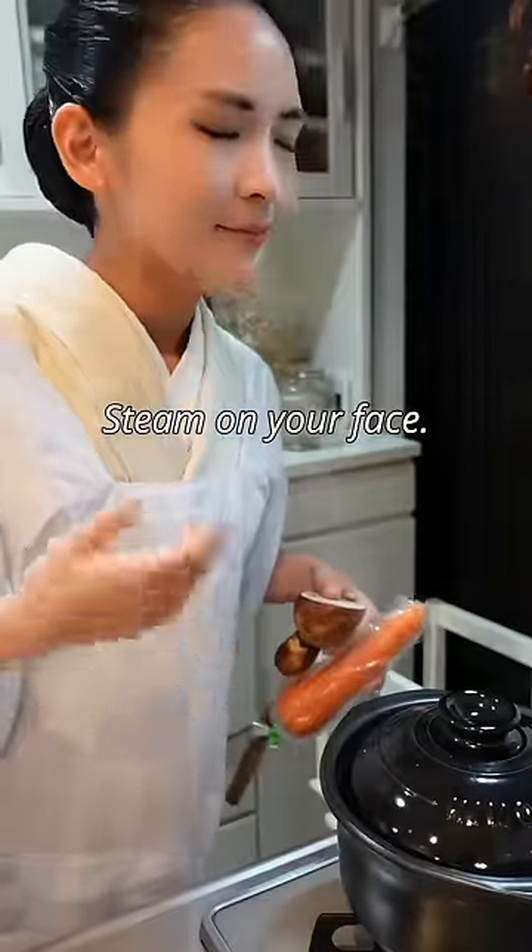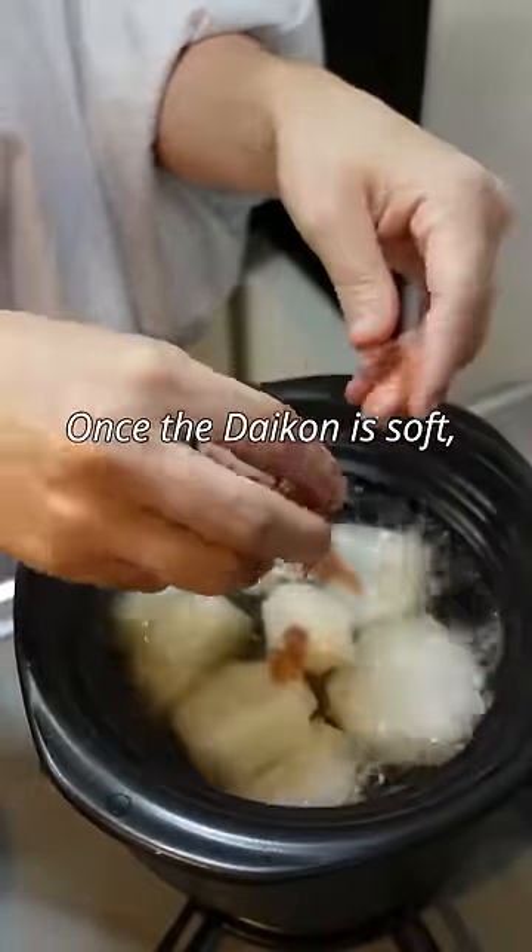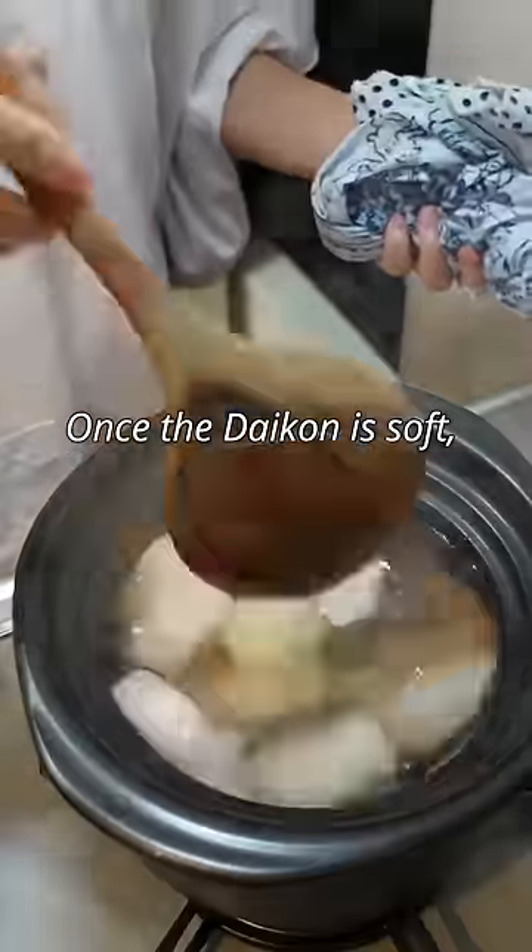Steam on your face. Crush two umegoshi and add them. Once the daikon radish is soft enough, it's ready.